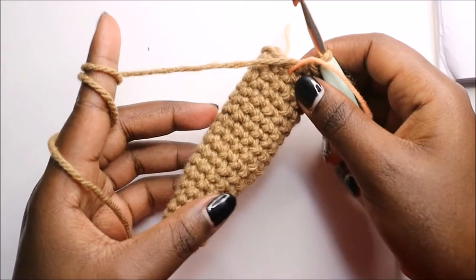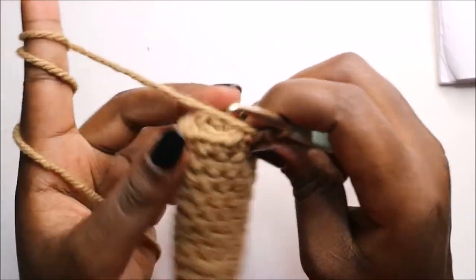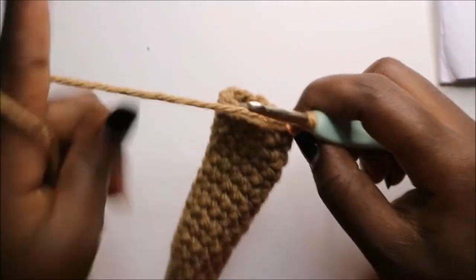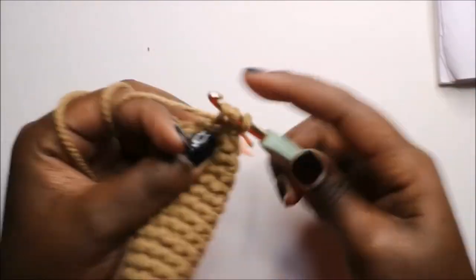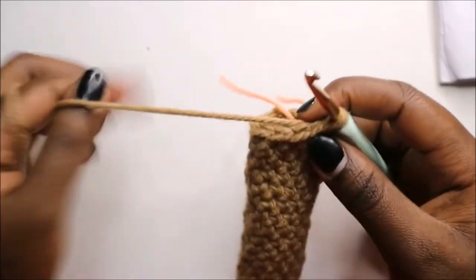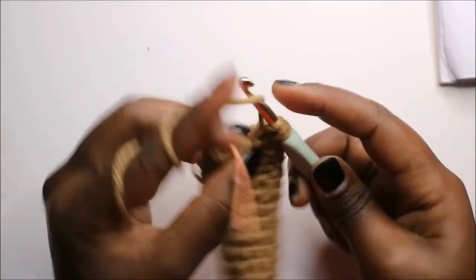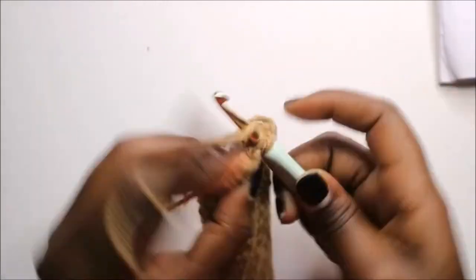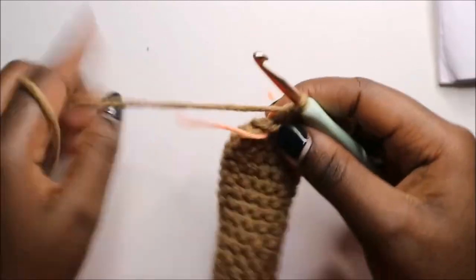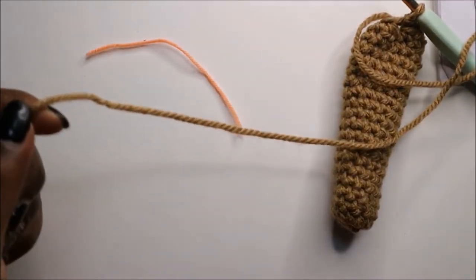When you're done with the 19th row, this is how our leg should look. For the 20th row, just like the arm, we are going to decrease all the way around for a total of six stitches. Continue decreasing all the way around, then slip stitch at the end and cut off your yarn long enough for sewing.